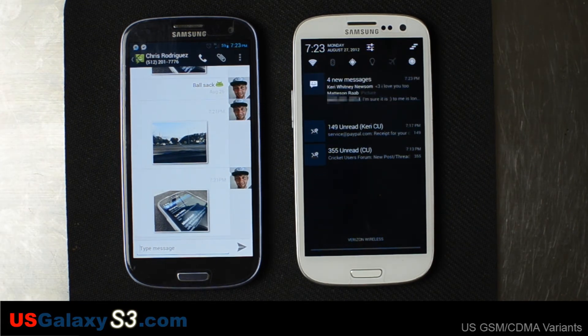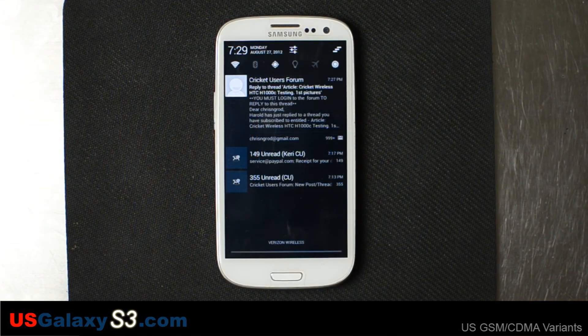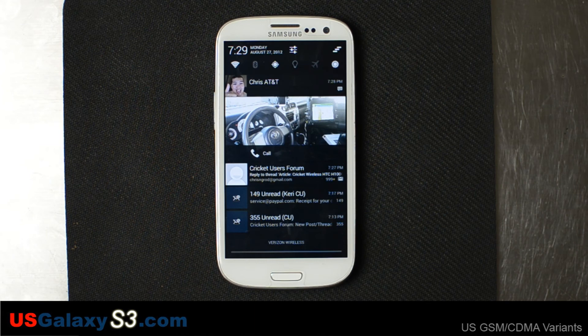Right now you can see I have four text messages and they've stacked up from three different people. There you can see what it looks like when you only have one MMS message pending. If you get two text messages, the preview will go away unfortunately.